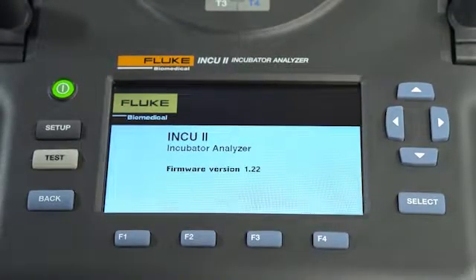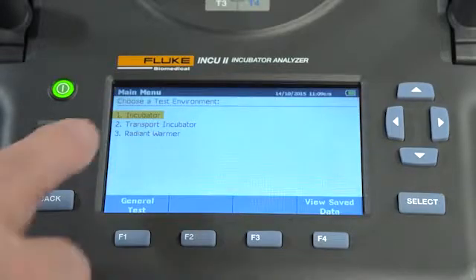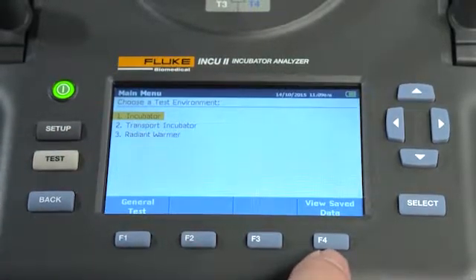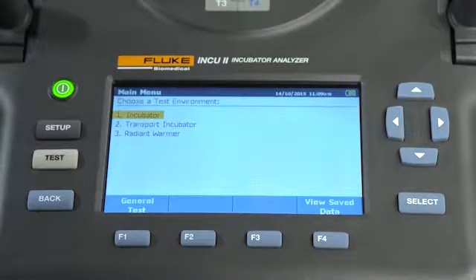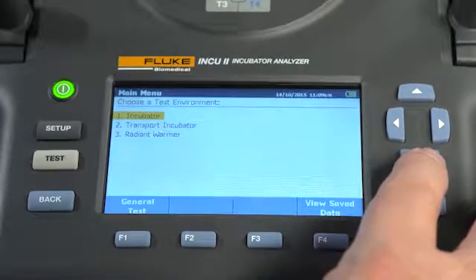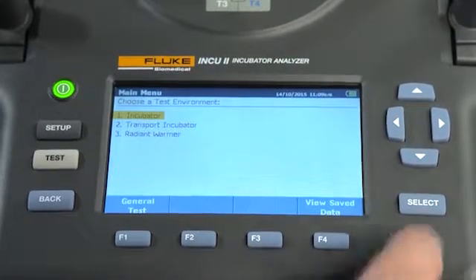When it's ready to test, the main menu will appear. Select a test environment and choose a general test or view saved tests. For example, if you're going to run an incubator test, highlight incubator from the test environment option using the navigational arrow keys and then press select.